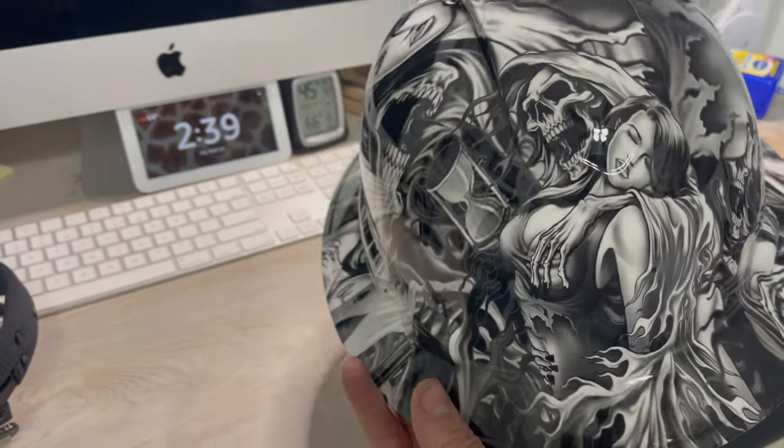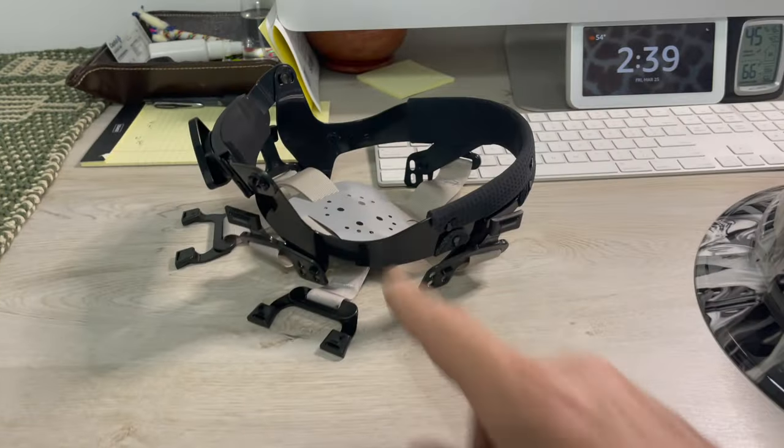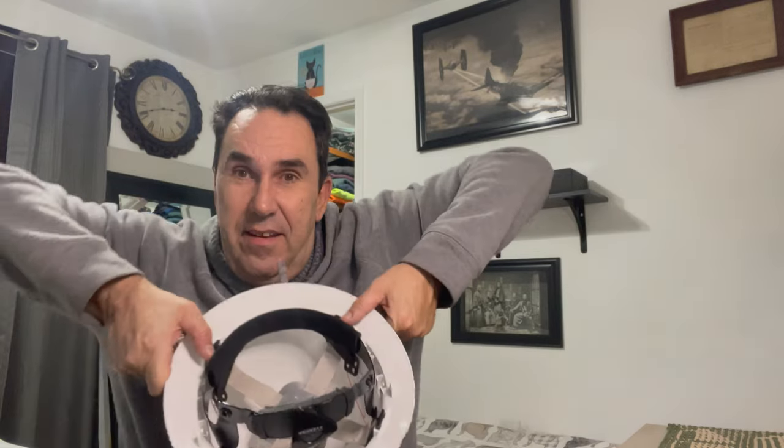Oh man, there it is — how cool is that! All right, let me put this on and we'll try it on. I had to take a minute and I haven't put the inside in, but wow, there it is. All right, so...